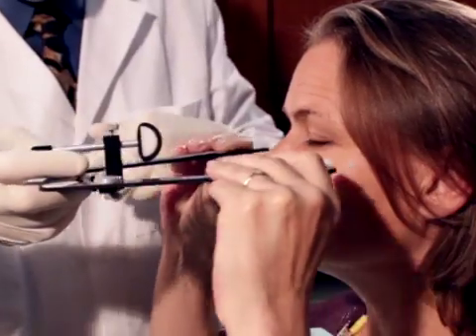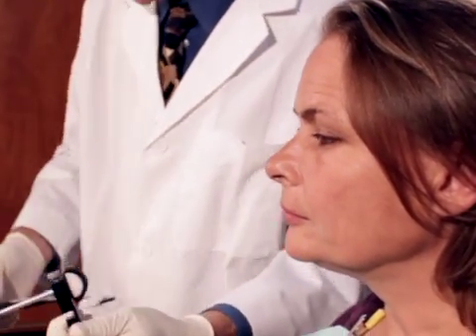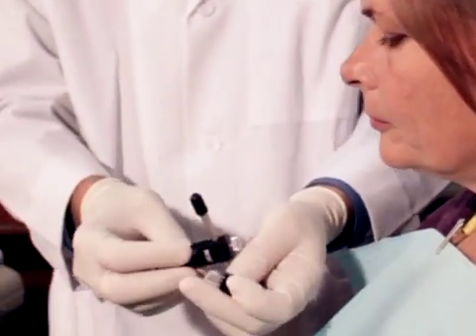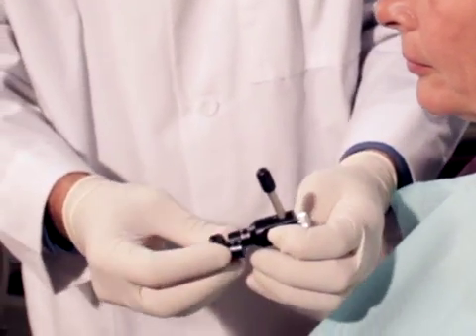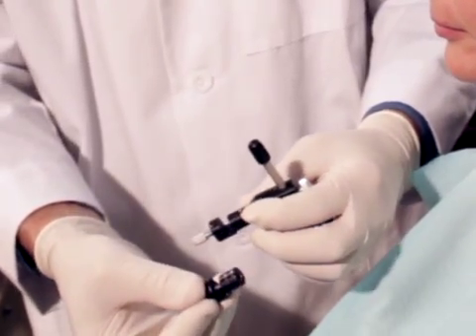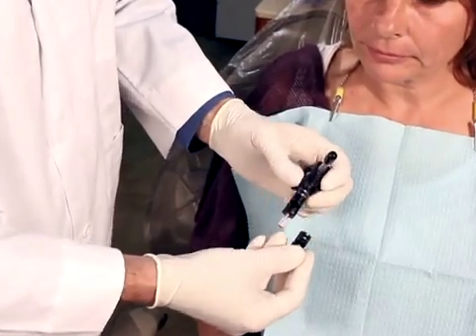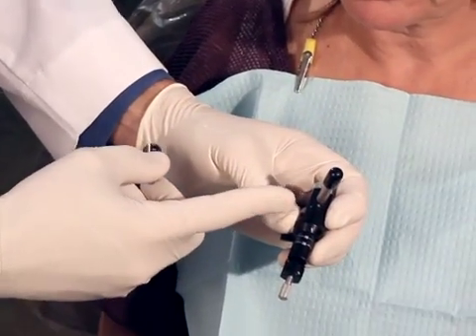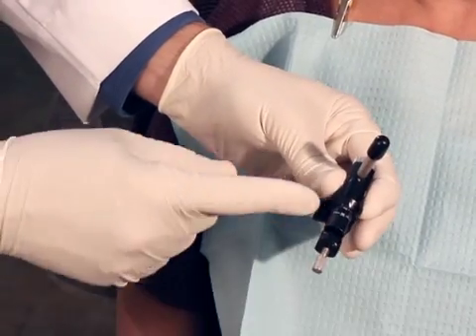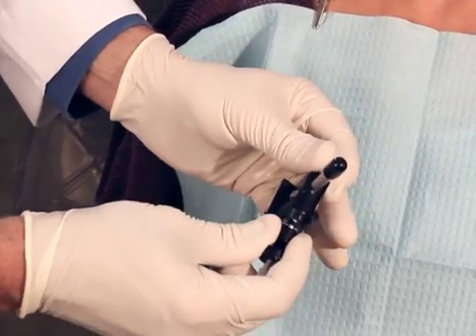We remove the standard nasion relator and we actually have an adjustable nasion relator. The adjustable nasion relator has two extensions. One extension goes from 25 to 35 millimeters and the second extension goes from 35 to 45 millimeters.